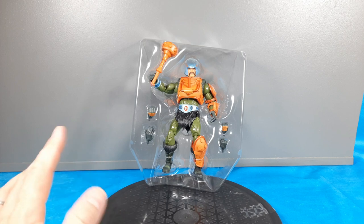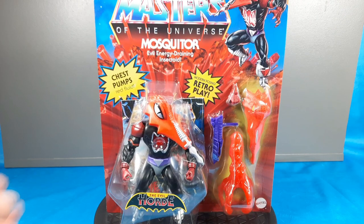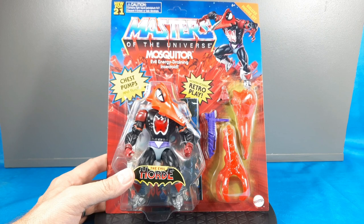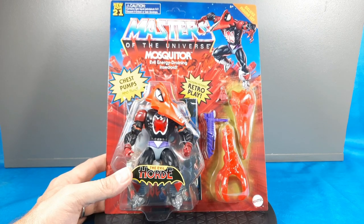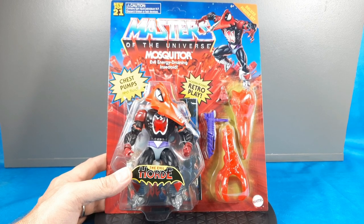A little teaser for my subscribers who are big into Masters of the Universe — especially with the Origins line. I got Mosquito today and I could not be happier to get this guy in, fresh from eBay right to the doorstep. He's probably going to be the next figure I review before the Revelations Teela, so stay tuned, that's coming in the next couple days.